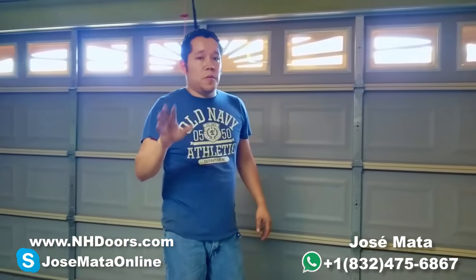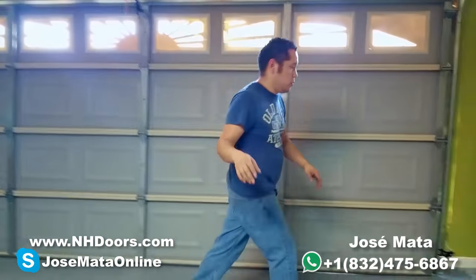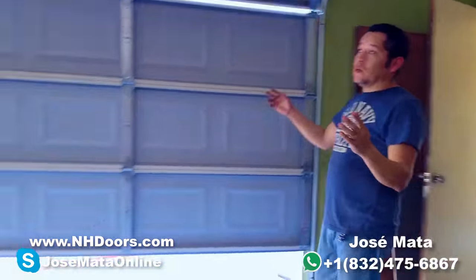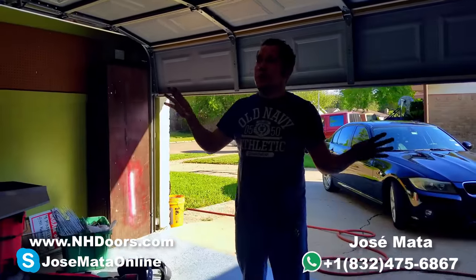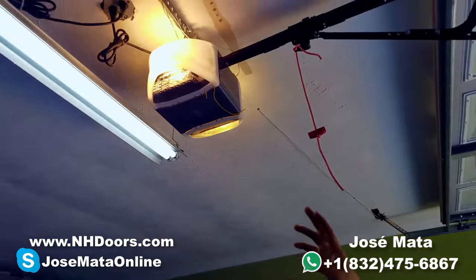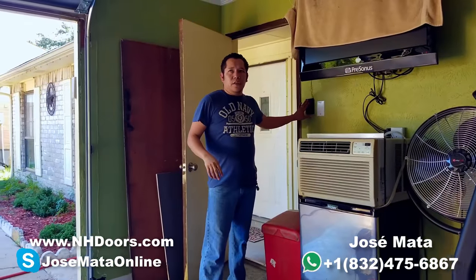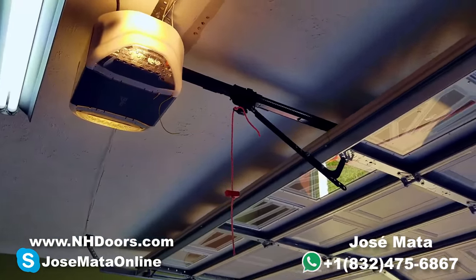So this is a typical problem that most people have sometimes in the United States and I'm going to show you. Here's my opener, this is my box right there, so it's working fine. As you see, my door is fine. Now watch the door — the lights are on, so that means there's power, everything's working fine. But sometimes when I'm going to close my door, this happens. You see? It's blinking the light. That blinking means something.